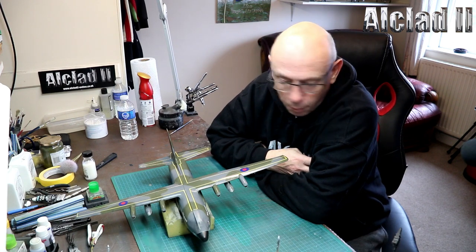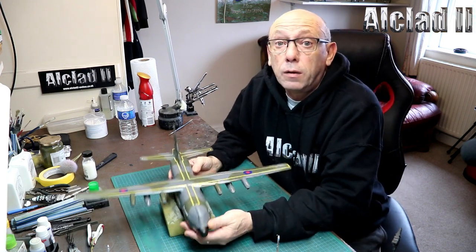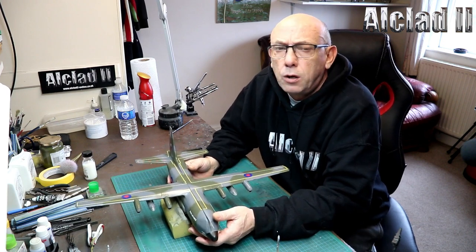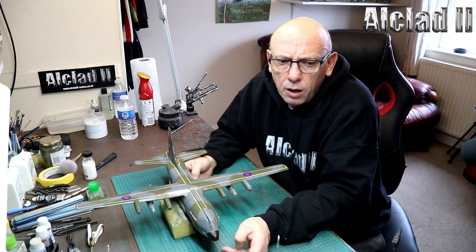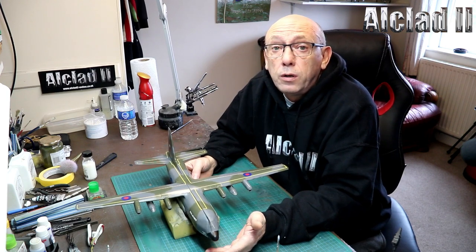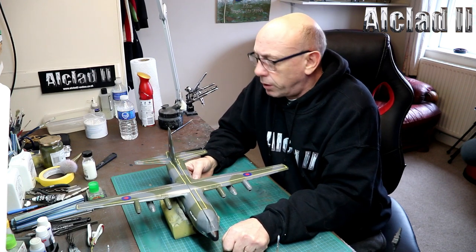First of all, I'm going to go back over a review that I did about a month ago, which was the Zvezda Hercules. I had a troll on my YouTube page who said, what's the point of inbox reviews? You don't build them, there's no point in them. So what I'm going to do now, when I do a review and I build the kit, I'm going to have a follow-up and explain exactly what happened.